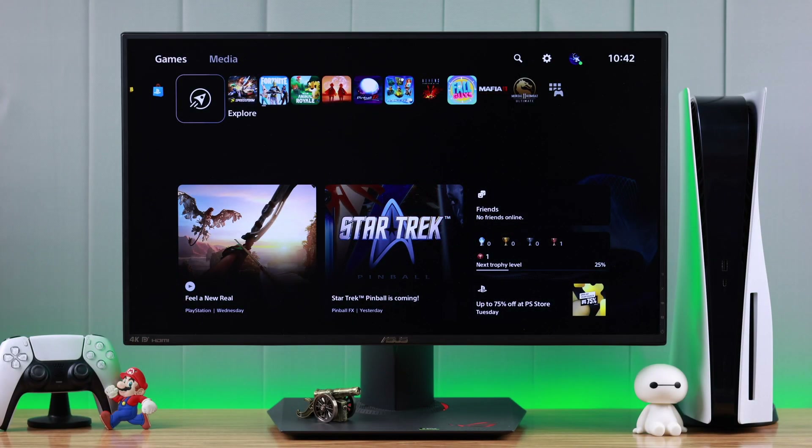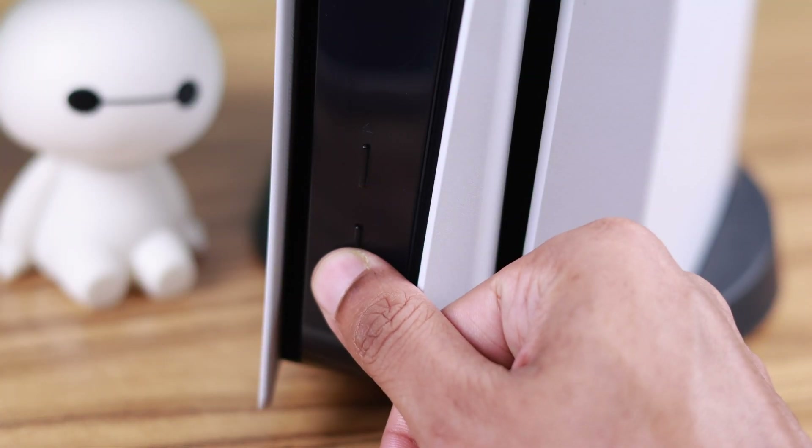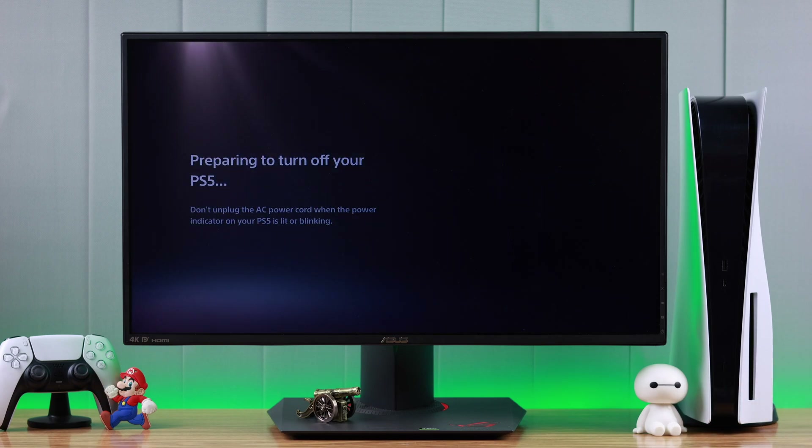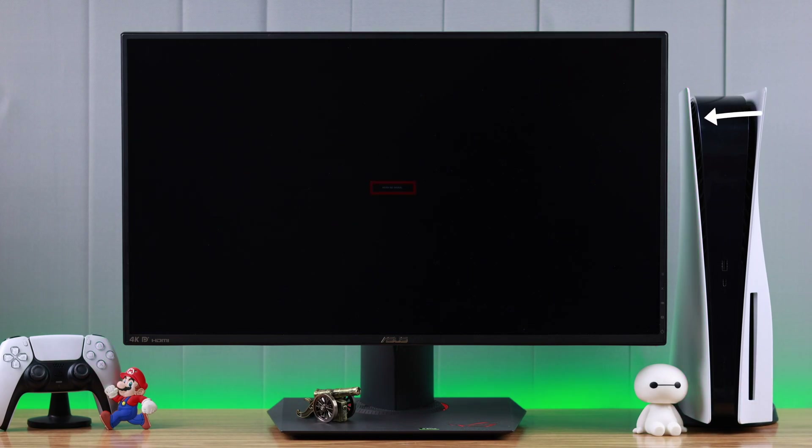If your PlayStation is turned on, you need to turn it off first to enter safe mode. You can force shut down your console by holding down the power button until you hear the second beep. This will shut down your PlayStation completely. Then wait for your console's LED to go off, which confirms the console has turned off.